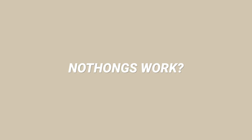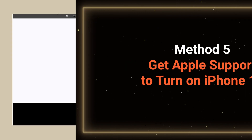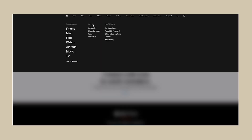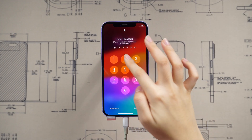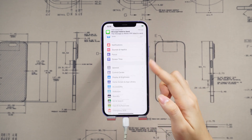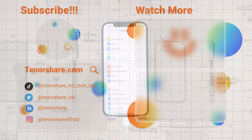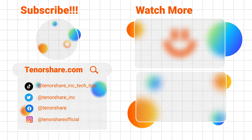If none of the above methods work, it's possible that your iPhone has hardware damage. Method 5: Get Apple Support. Visit support.apple.com, click on Apple Repair, and follow the provided guide to seek professional support. This tutorial has covered the top ways to fix an iPhone that won't turn on. If you find success with any of these methods, please give us a thumbs up and don't forget to subscribe. Stay tuned for our upcoming videos.